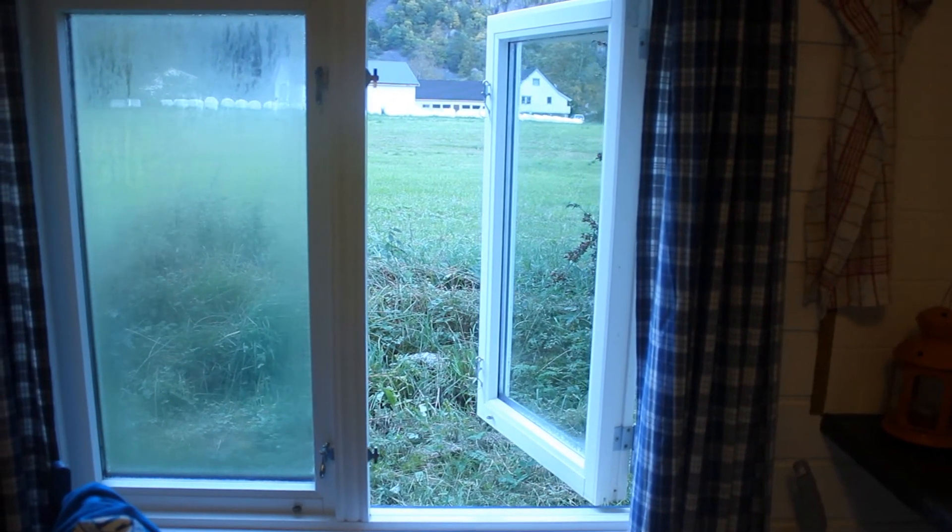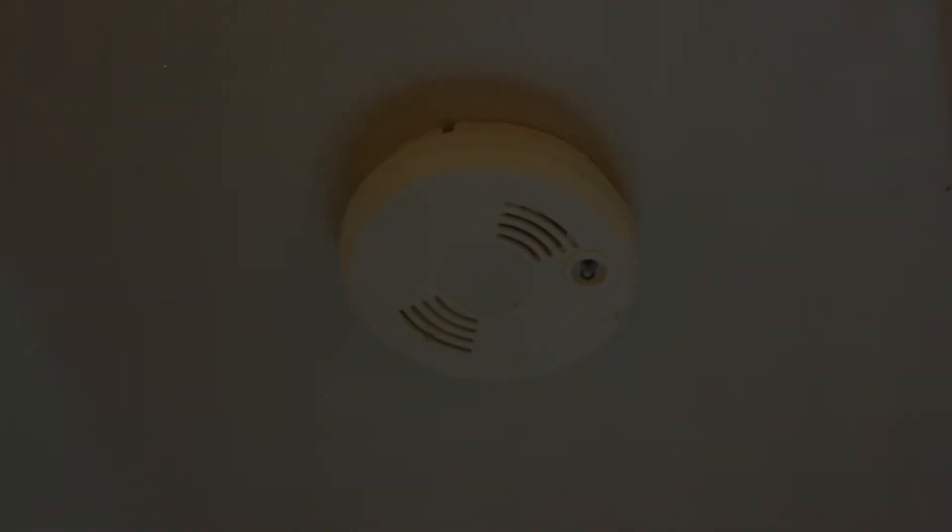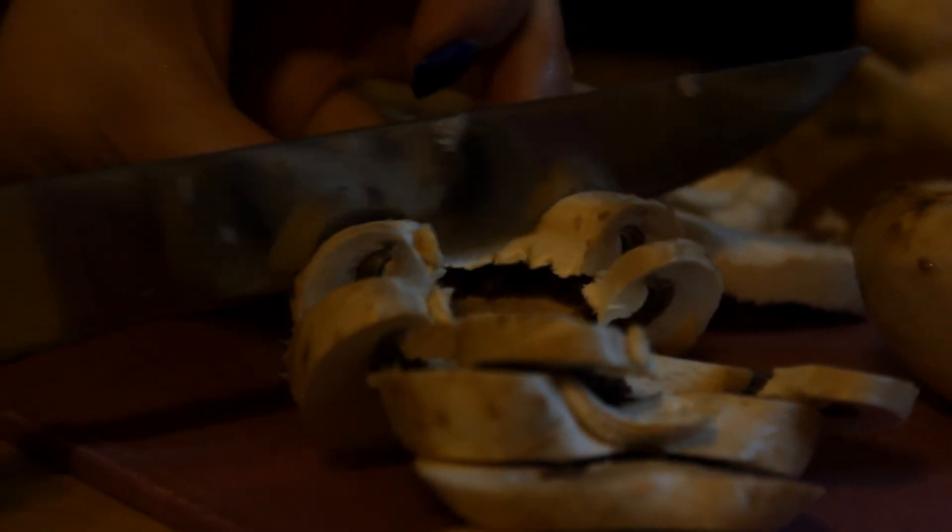Don't forget to open your window while you're burning your onions, because you know, you set that thing off. I set that last one off. Buy popcorn. Don't tell them that. And then you want to chop some mushrooms.